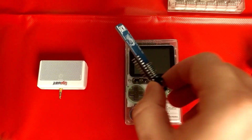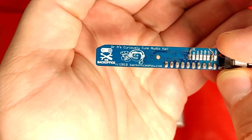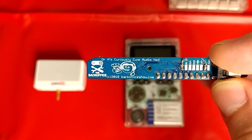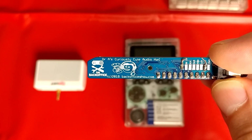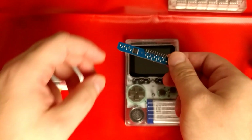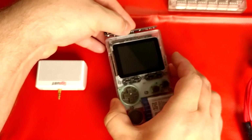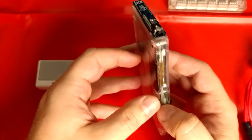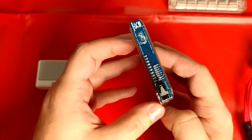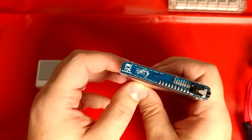So we'll just take a closer look at it. You can see here Dr. A's curiously cute audio hat. Those two wires that are soldered on are just for me for testing — it doesn't come that way. I was just doing some electrical tests on it, so just ignore those. So let's connect it up to the Odroid Go. All you do is just plug it right into the top like that, and you can see that it fits really nicely. It's definitely a purpose-built device, designed just to fit on the Odroid Go.